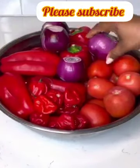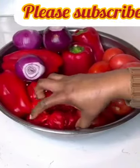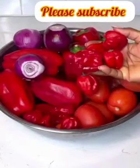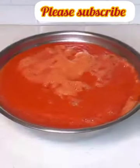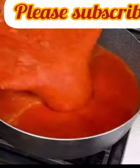It's tomatoes, scotch bonnet and some red bell pepper. I'm using more red bell pepper than tomatoes. You want to clean these in salty water, then remove the seeds from the bell peppers, blend until smooth, and then transfer into a pot so it can continue to cook.